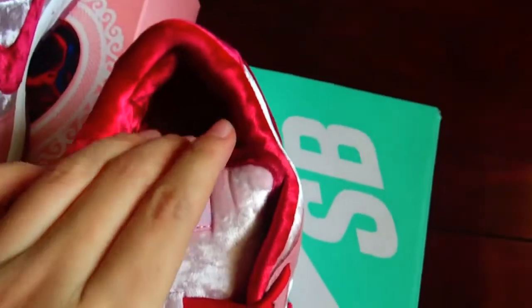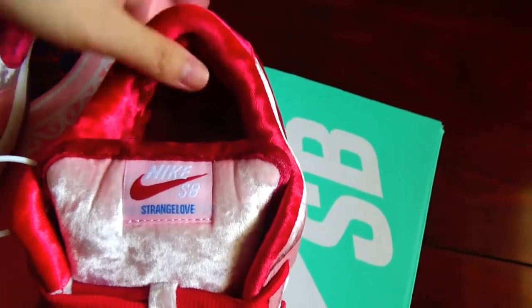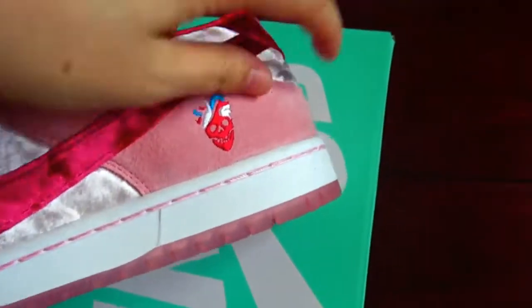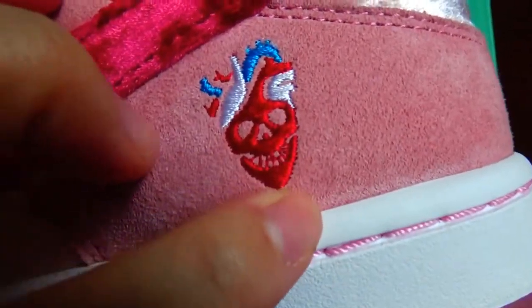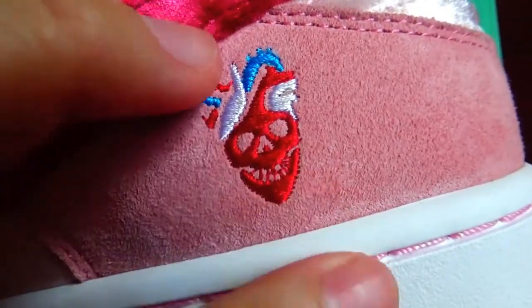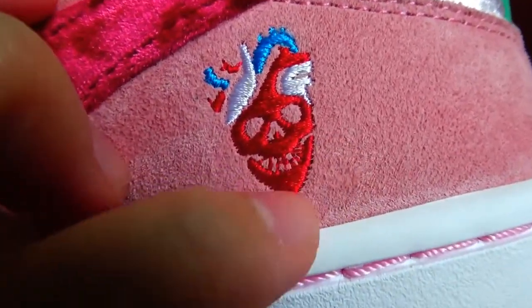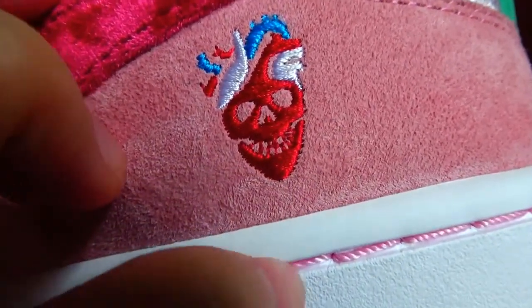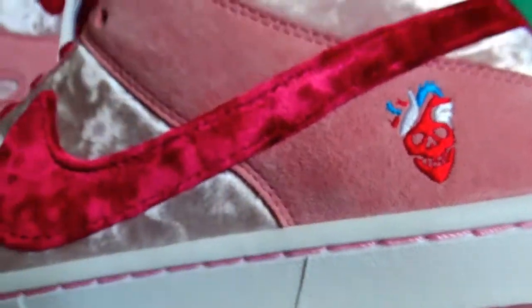Check the front-top angle here — the shape, the heel. And also you can see this icon; it's more delicate, so clear. The stitching work is well done.